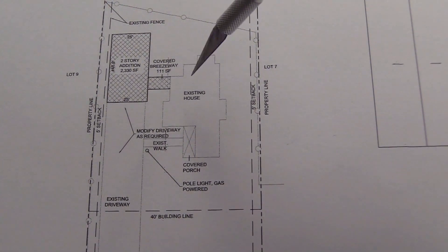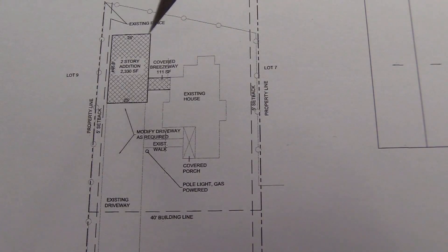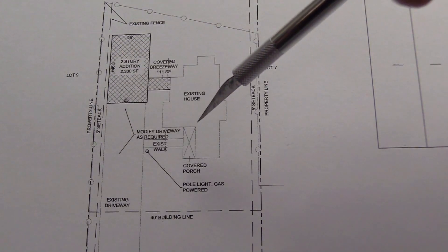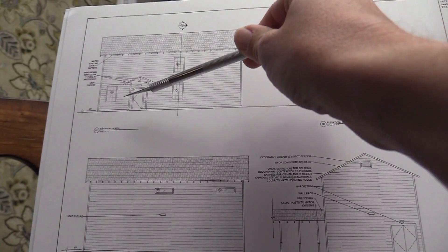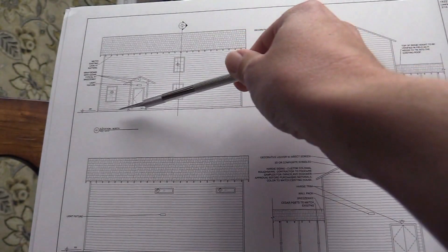Welcome everyone back to Twisted Gaming TV. Today we're gonna check out my game room before and after when me and the wife started building this. What we're looking at now is the master plans of the build — you can see my house on the right and the game room, the two-story building on the left. The bottom is the garage and the top is the game room. Here's a side view.